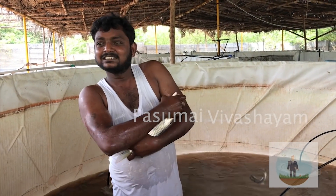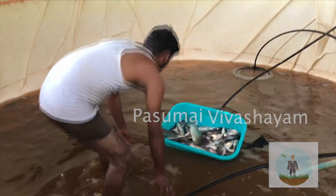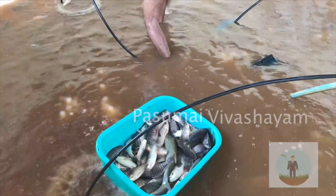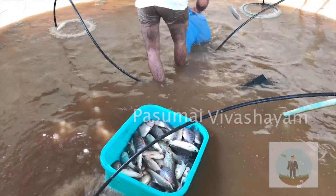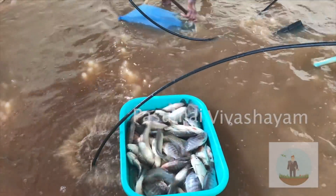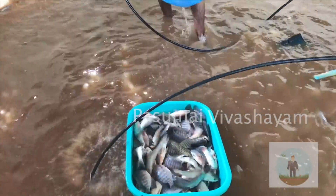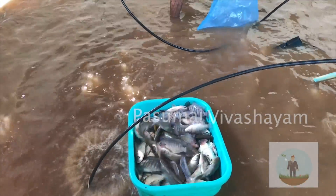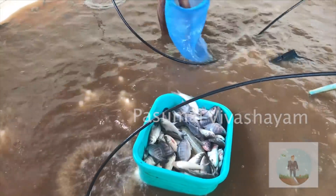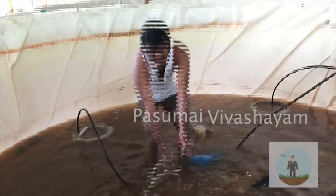This is the size of the meen (fish). Now we are going to have different sizes of the meen. We have to put it in for 3 hours. I am going to process it in 3 hours.